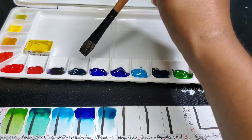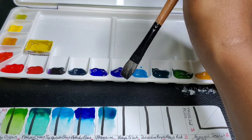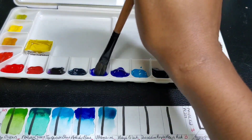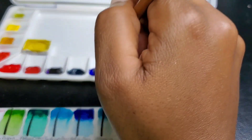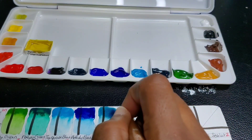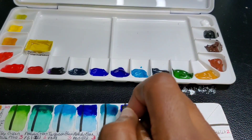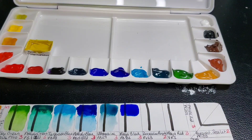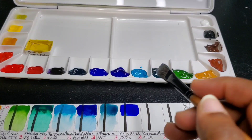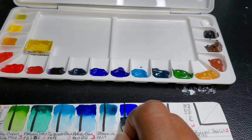I actually do like this brush for swatching. I think I missed one — I put ultramarine where Mayan blue should have been, so I'll have to remember to make a switch. The Mayan blue rewets excellently with the softer brush but gave a bit of tackiness. The ultramarine blue did fine.